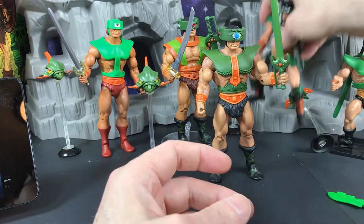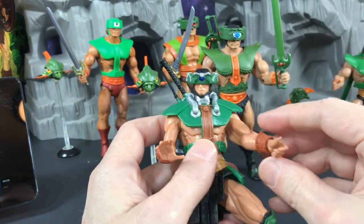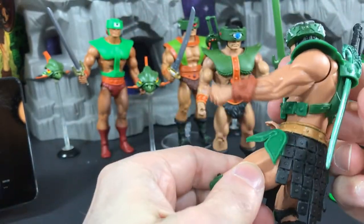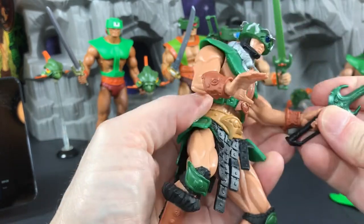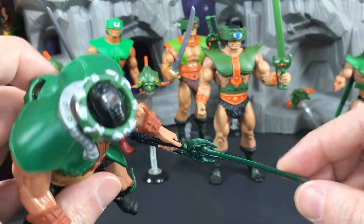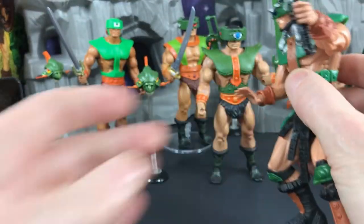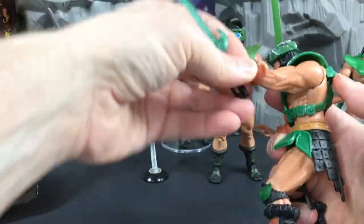Later on we got the 2000x figure. It has two action features. The first is a button on the back — when you press it his arm moves down, so you put a sword in his hand and use the chopping action. This sword is like a two-handed broadsword, which is cool, but the bad part is the swords were so thin they'd get all flopsy and bend very easily. If you raise the arm a little bit first you can then use that action feature.